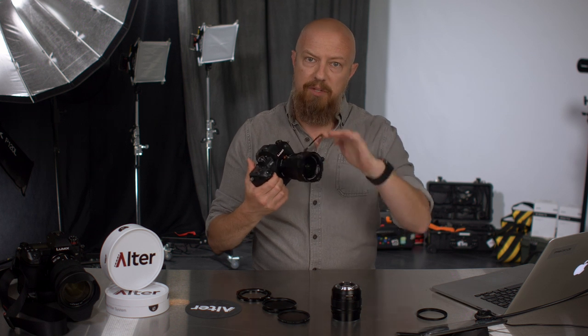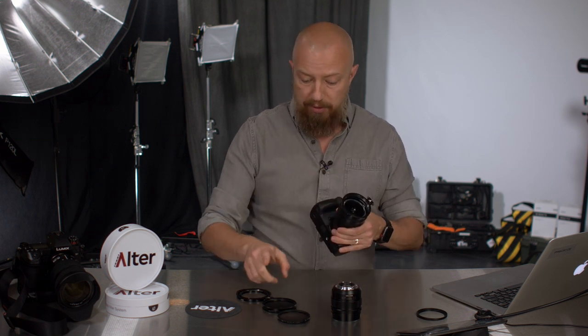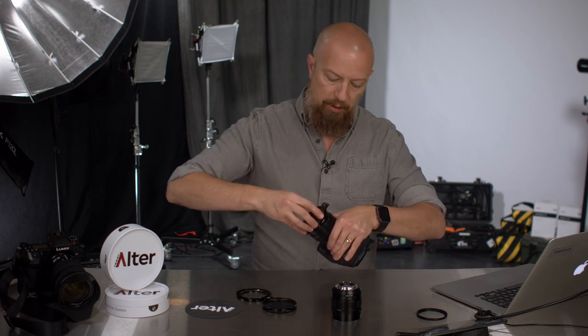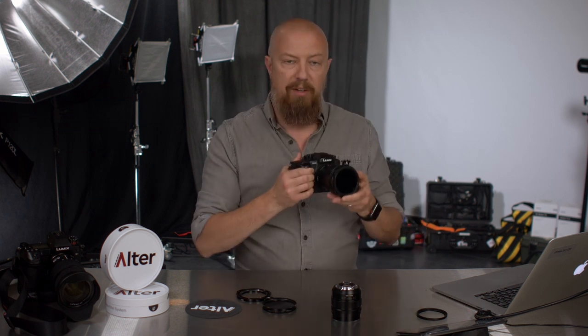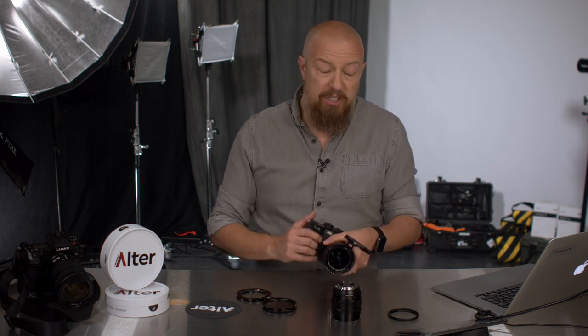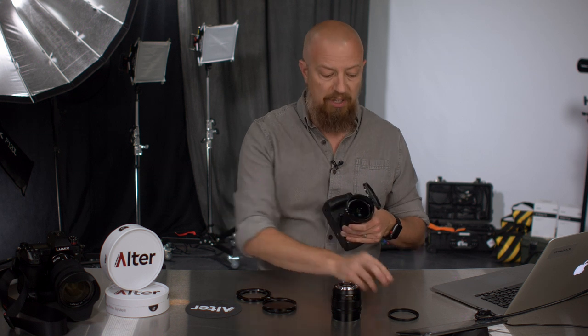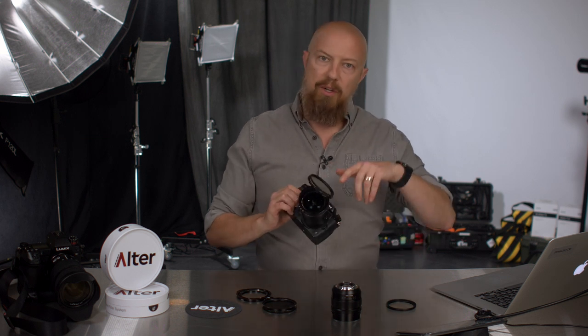Now that that's in, you can see how this filter system effectively works — it just flips up out of the way. So let's go ahead and put the filter on. That's the 67mm variable ND, and that's it. Now I've got my system in place, so I can be out shooting, adjusting my variable ND, and then when you don't want that on there, just flip it up and it's out of the way. That's all there is to the RFS. If I wanted to put this system on a smaller lens, I would just use a standard filter thread reducer and put this same system onto a smaller lens.